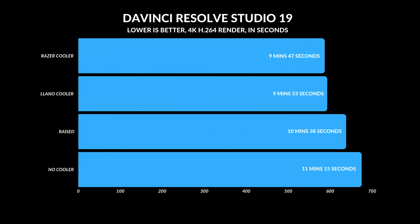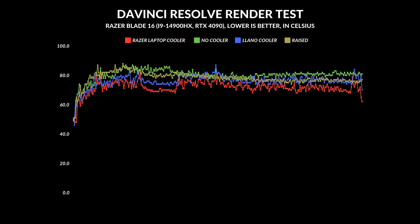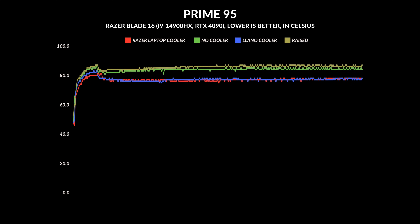For users doing work on their laptops, I ran a video rendering test in DaVinci Resolve. Both the Lano and Razer coolers finished under 10 minutes, with the Razer shaving off six more seconds. Raising the laptop did it in under 11 minutes, while sitting flat took 11 minutes and 15 seconds — one case where raising did better. Temperature-wise, the Razer laptop cooler kept temps between 70–76°C. For CPU performance under full load with Prime95, the Razer sat around 76–77°C and the Lano around 77–78°C.